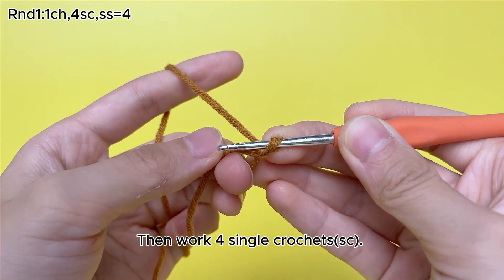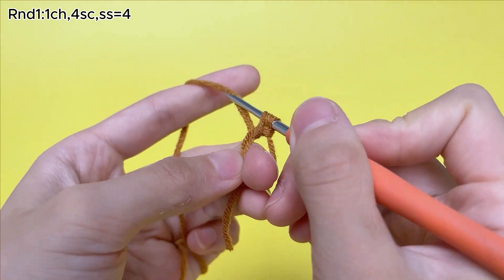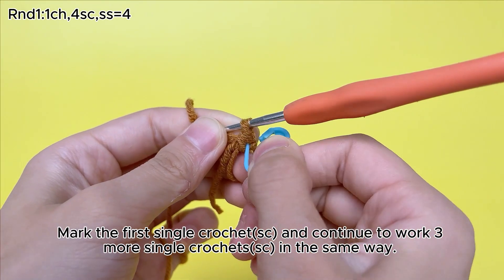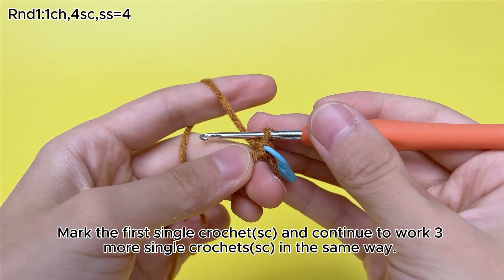Then work 4 single crochets (sc). Mark the first single crochet (sc) and continue to work 3 more single crochets (sc) in the same way.